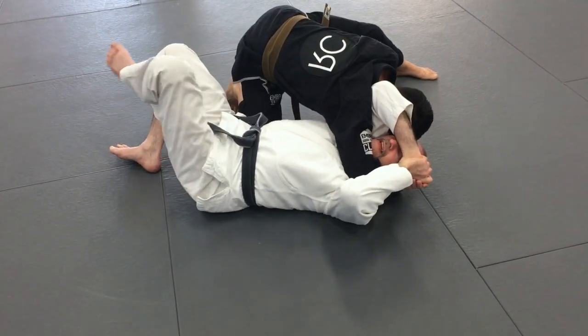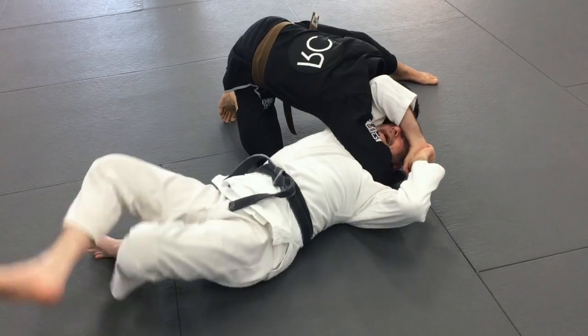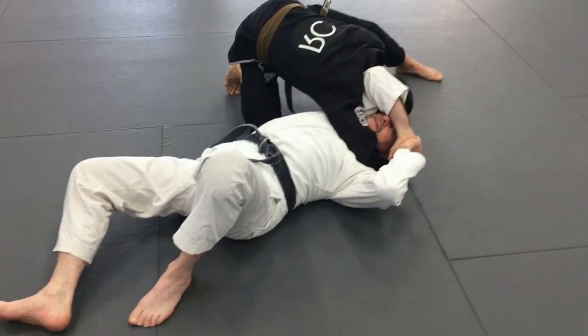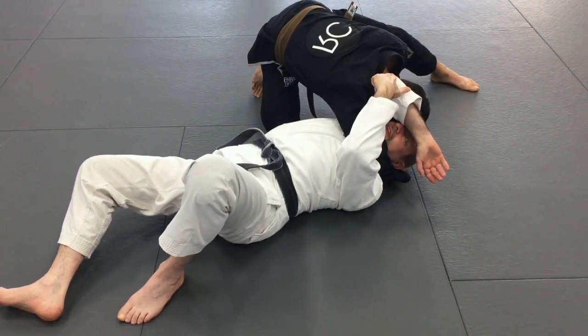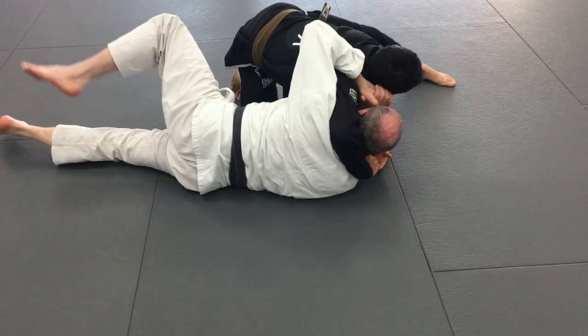If I can get my hips away from his knee and come out, I'm going to now turn sharply into him. When you're drilling this, be nice to your partner — don't rip his ear off. So I'm pulling out and coming down.